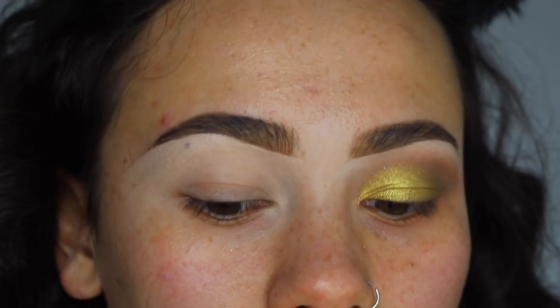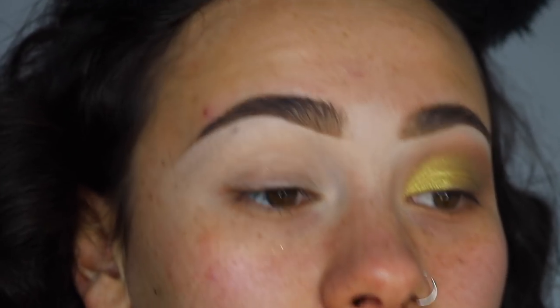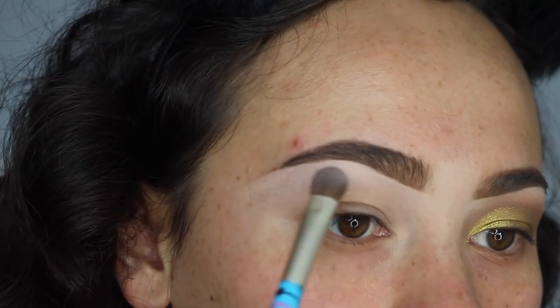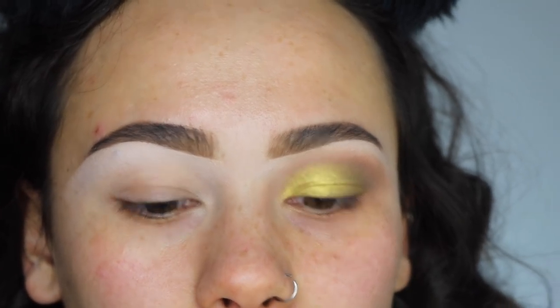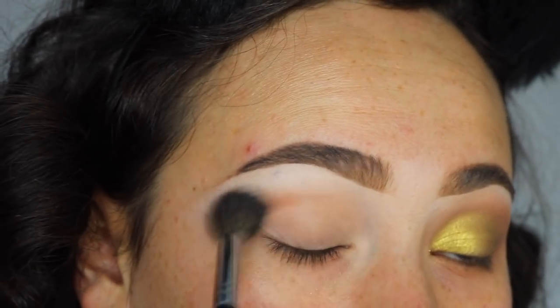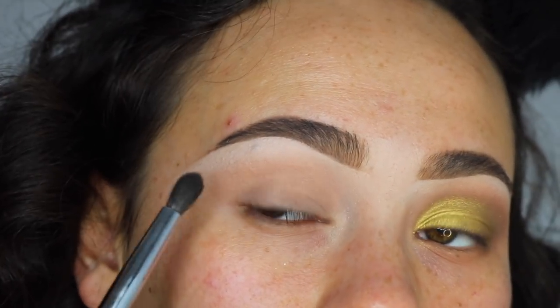Since the last look was more dramatic, this look is going to be a lot more simple and very festive. Just like before, I'm taking the cream color from Volume 1 to set my under-eyebrows — the most amazing color for my personal skin tone. For the next color, staying with Volume 1, I'm mixing a light tan with just a tap of orange to warm everything up, blending that all over my crease.